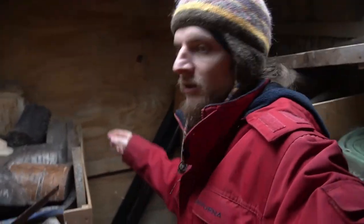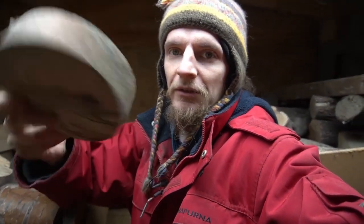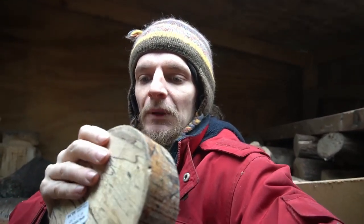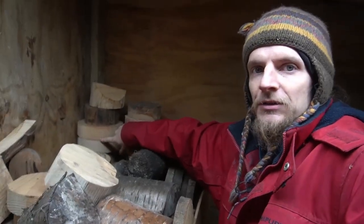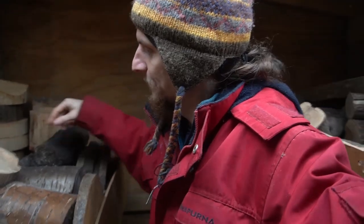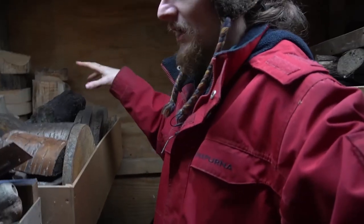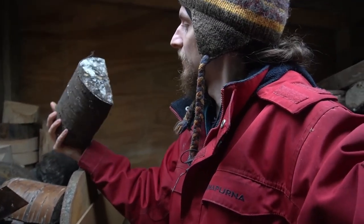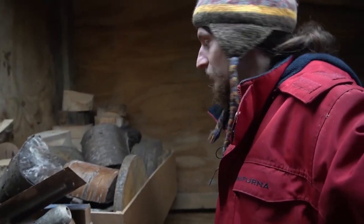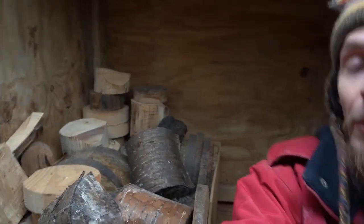When I bought the lathe it came with a load of bowl blanks, ones like this - a spalted beech blank with a wax coating on the outside to stop it drying out too quickly. I've cut blanks before out of waste Douglas fir and eucalyptus, but this time I want to cut some blanks, seal the edges, and see how they dry in comparison. We're going to take a log and turn it into proper bowl blanks and then seal the edges.